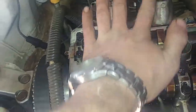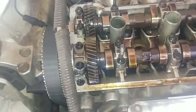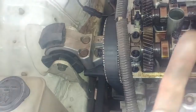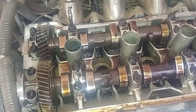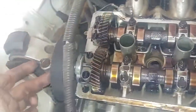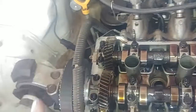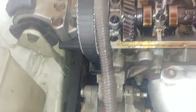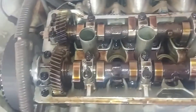We want to get cylinder one to fire. On a single overhead camshaft engine it's relatively easy — you just take the lobes pointing away from the camshafts and you're pretty much good to go. But with the twin cam you have opposite rotating directions. Because this cam is being driven off the belt, as the belt turns it will turn that camshaft clockwise while the other camshaft turns anti-clockwise. So keep that in mind.